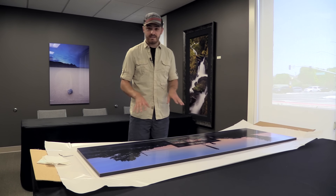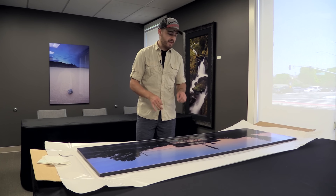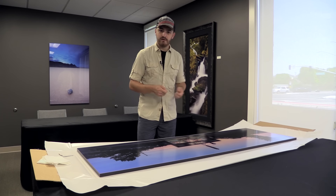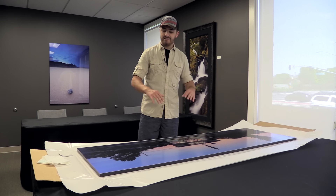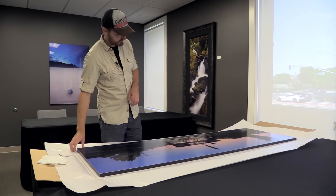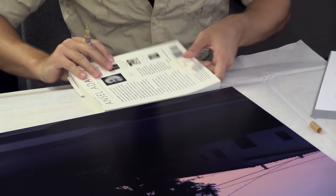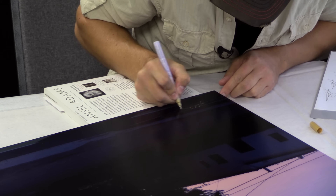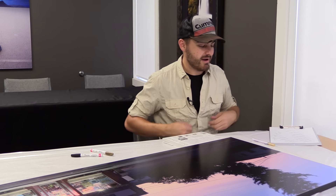I did a luster lamination to take the gloss out of the print. I had this image printed on Fuji Crystal Archive pearl paper — I love pearl paper because it's kind of iridescent, it looks almost backlit, it picks up light really well. But the downside is that it's ultra high gloss. So by putting the luster lamination over the top, it kills the reflections and I get a much better look. Now I need to sign and number the print. This part is always so stressful — it never comes out quite as perfect on the print as it does on the scrap paper, of course.